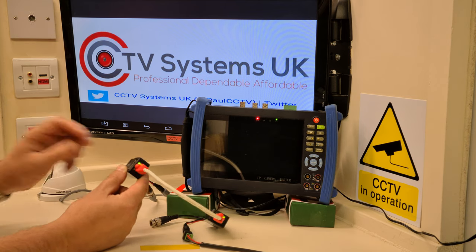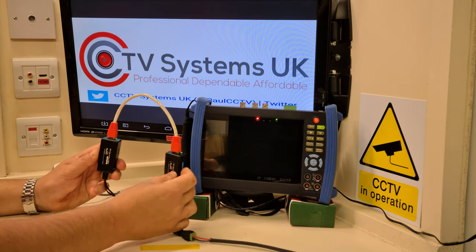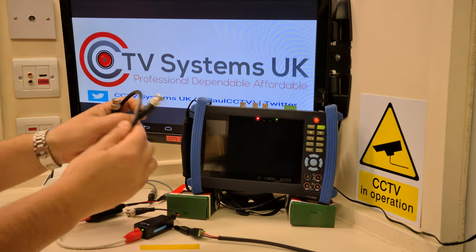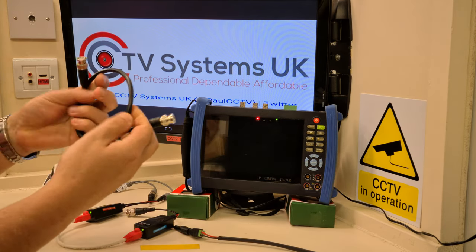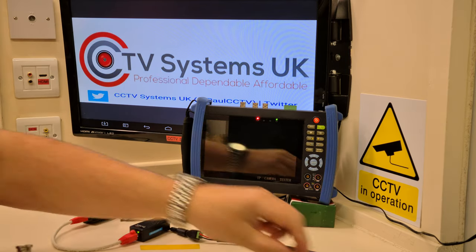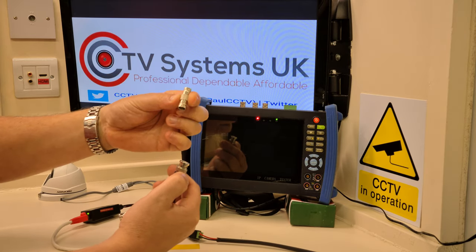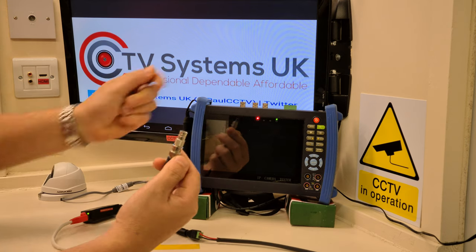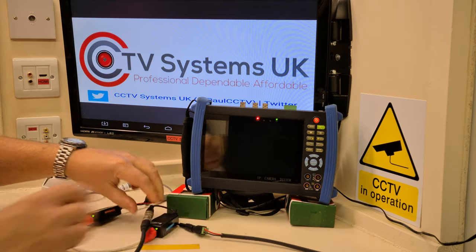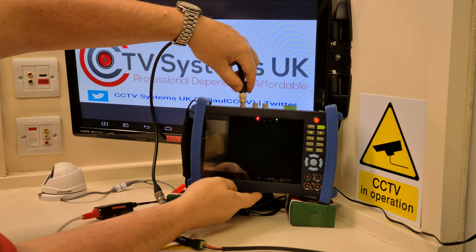So there's our connection, which we're pretending is 150 metres. All I've got to do now is get a piece of RG59 single coax with BNC connections on each end. Because that would normally go into a DVR, I'm using a male-to-male BNC connector to connect it into my test meter, which simulates the DVR connection.